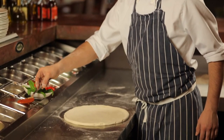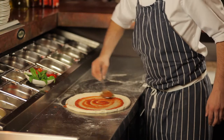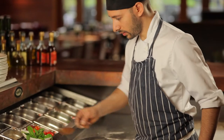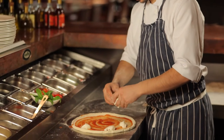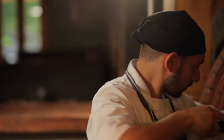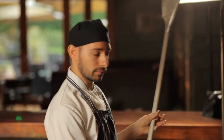We're starting with the pizza sauce — we take a full spoon right in the middle and spread it out. Before putting it in the oven, we make sure the oven is clear.